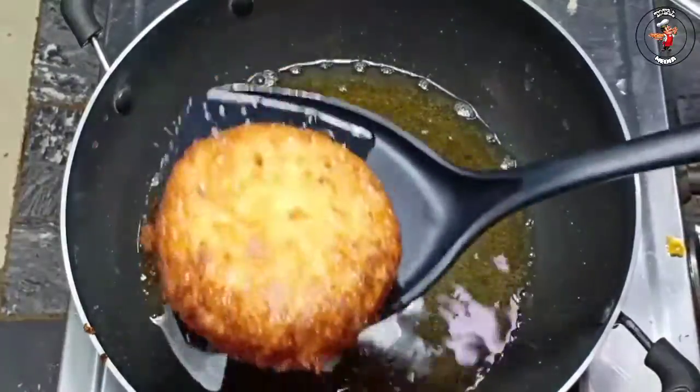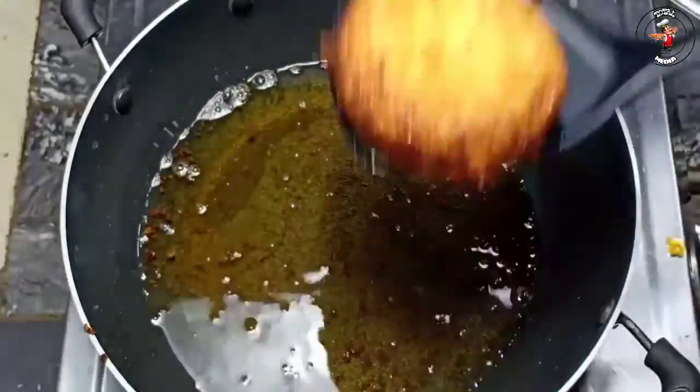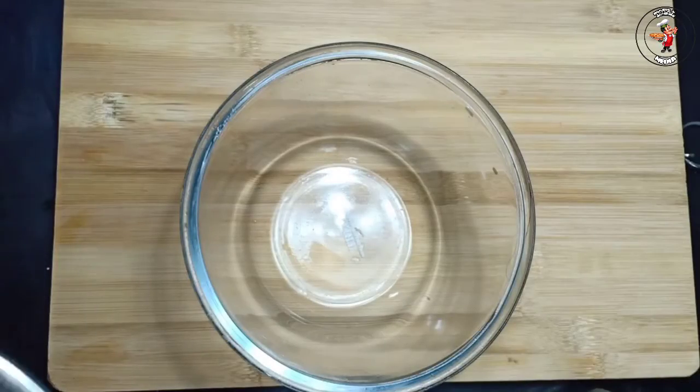Now we have to fry it. We are ready to fry it.